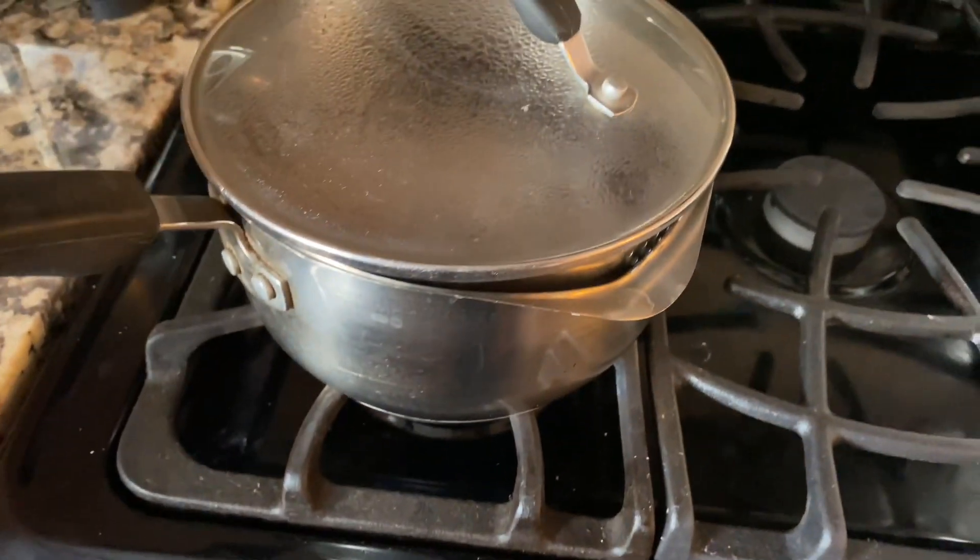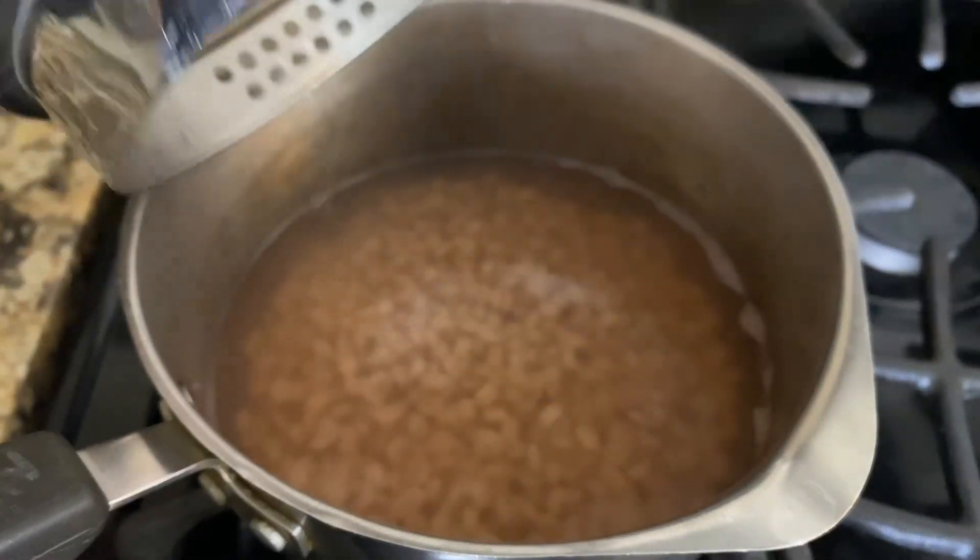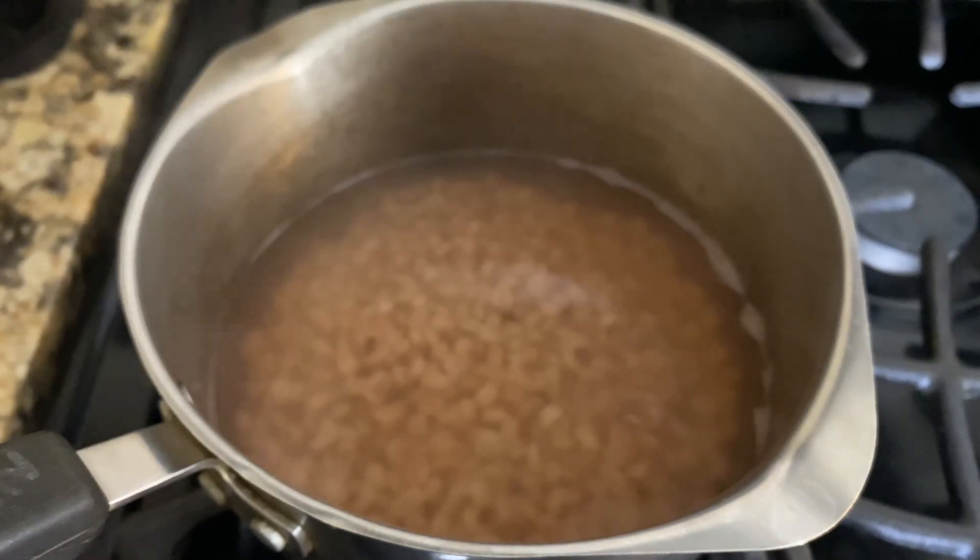After 40 to 50 minutes you'll be left with about two servings of the barley water. If you'd like a larger portion, just double the recipe.